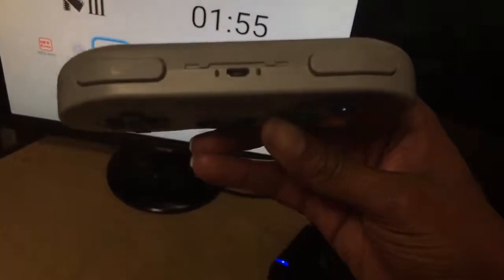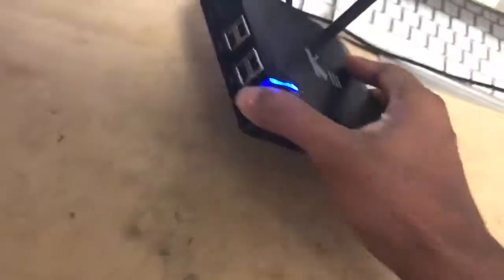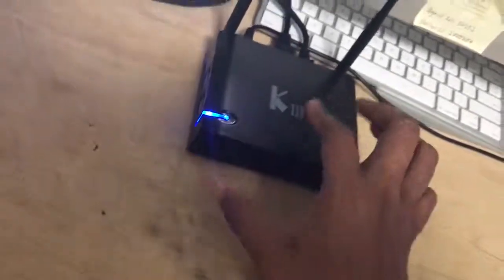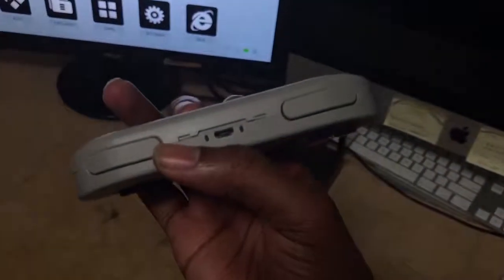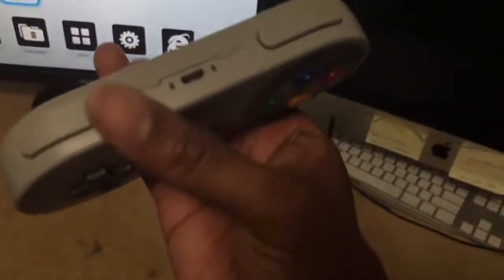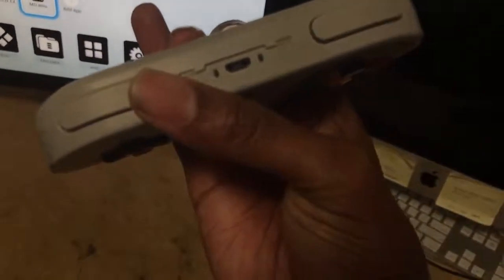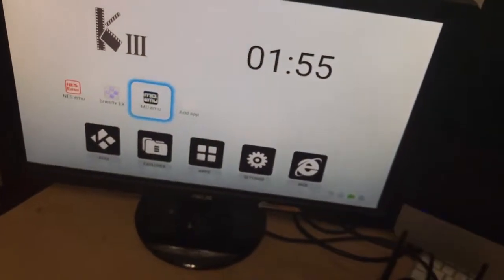It's ready for you to cut it back on whenever you want. You can charge it by plugging in your cable — you can use your Android phone charger if you want, or simply use the charging cord that came with the remote and plug it into the USB on the side of the box. It's got four USBs so you can charge your controllers as long as the box is powered on. The lights will turn off when it's charged. Very simple — that's it, you guys have a good one!